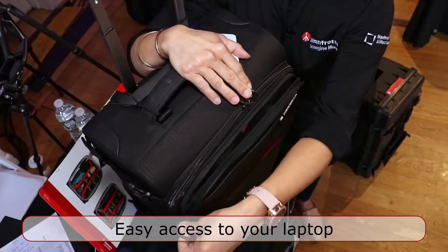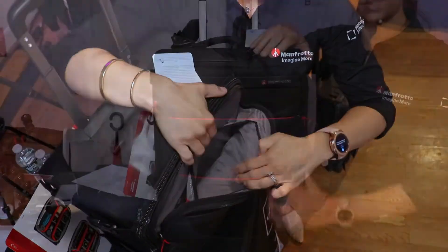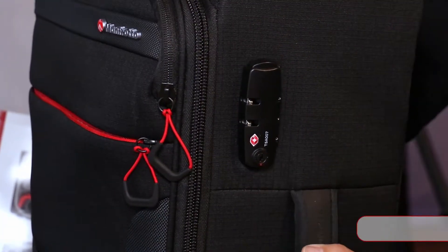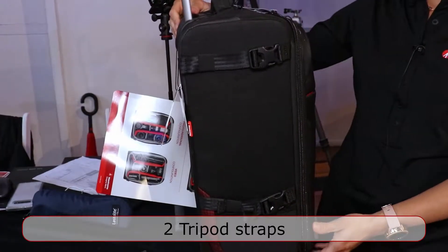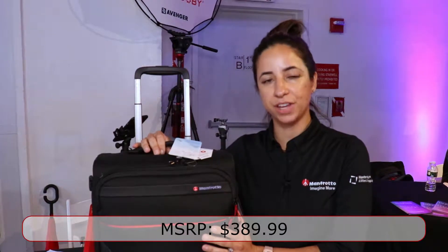It's also water repellent. The laptop compartment within the roller is in the front of the bag, giving you access to your laptop and tablet without having to fully open the camera gear space. The roller also features a TSA-approved lock as well as two straps attached to hold a tripod. The Switch 55 retails for $389.99.